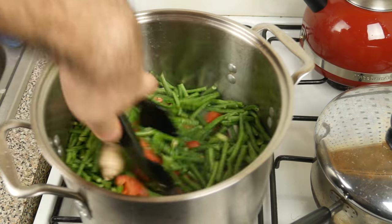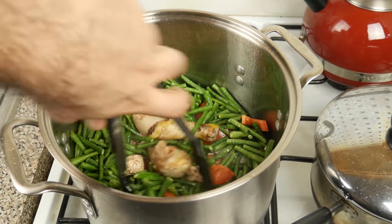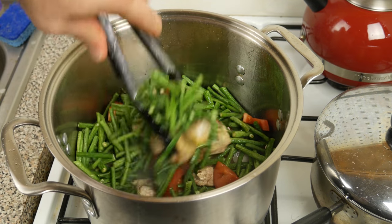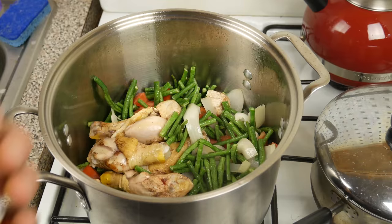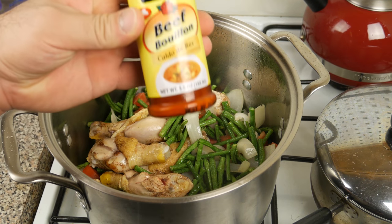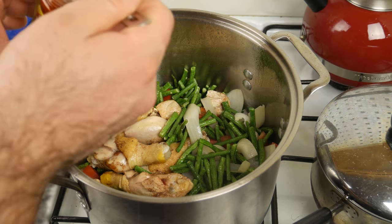Long beans are similar to — they're related to green beans, or string beans, but they're longer. Next up I've got some bouillon powder. You could use the cubes, but then you have to break them up — this is pre-broken.